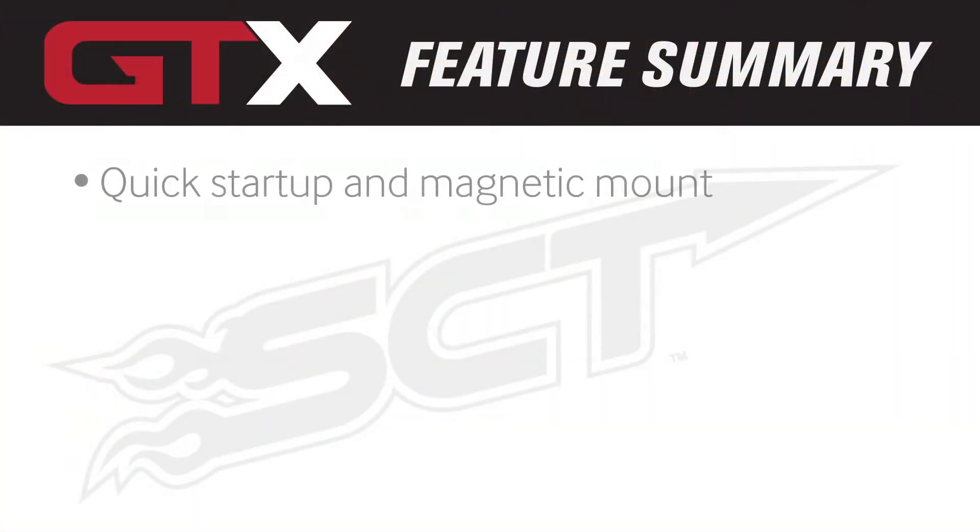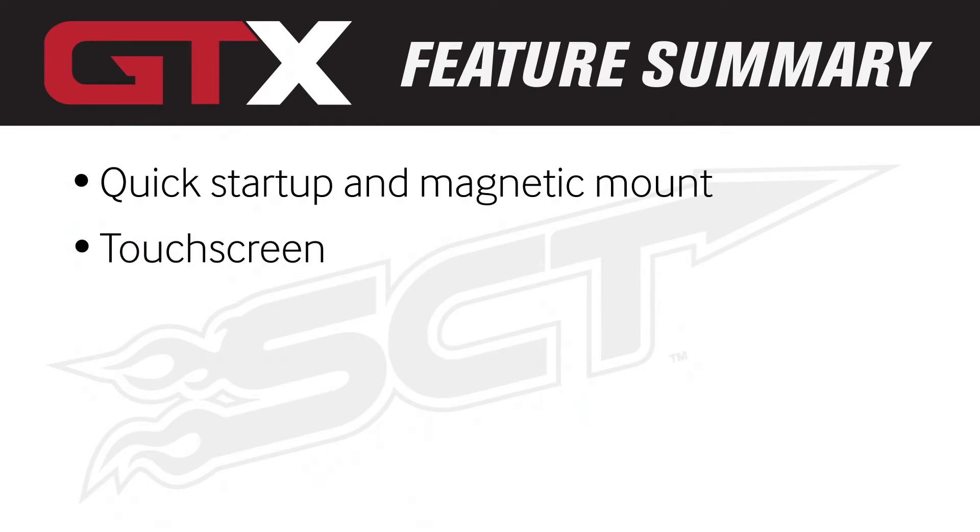It's as easy as using your smartphone and has dyno-proven tunes that can be updated via the cloud. Quick start-up time with magnetic mount. Capacitive touch screen. Cloud tuning — update via Wi-Fi, no computer needed.